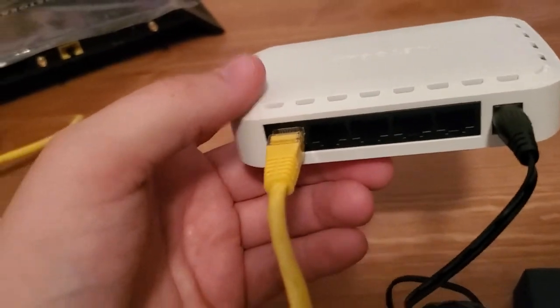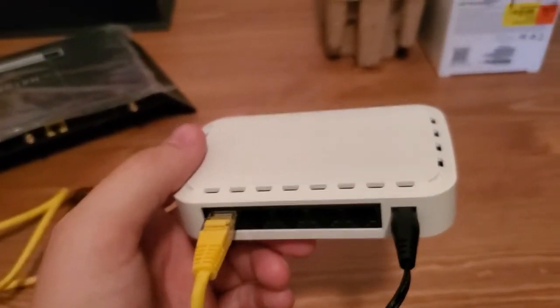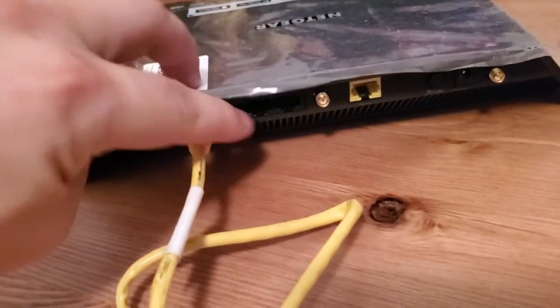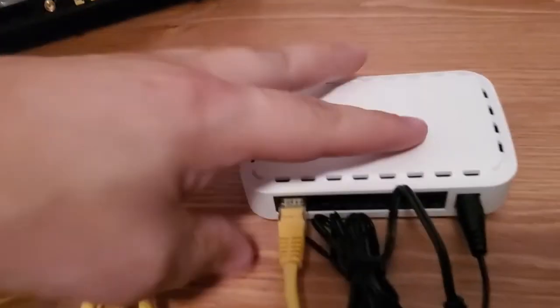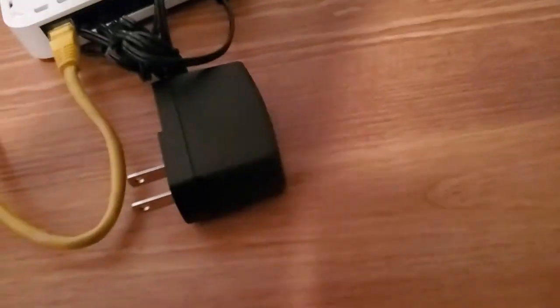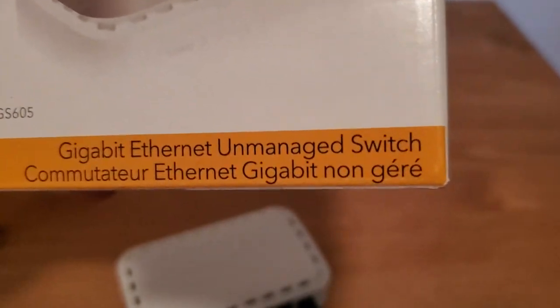Who knows how much you're going to spend on a router — 50 bucks, 80 bucks, 100 bucks, you could spend $300 on a router. These ports are just as good as the ports on the router. These are gigabit ports, and the ports on the switch are also gigabit ports. You can tell because on the box it says gigabit Ethernet unmanaged switch.